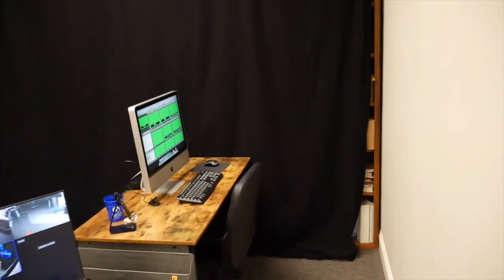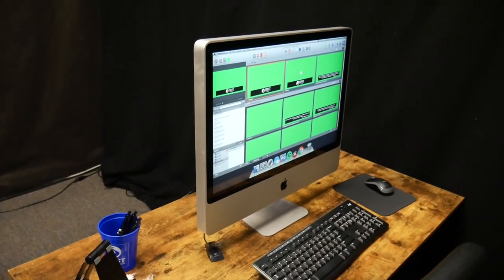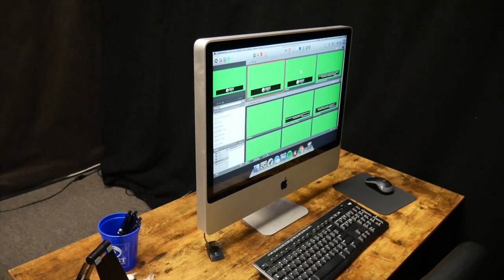The last computer desk is for our lower thirds. This is actually one of our oldest computers — it was in storage for a while. Interestingly, it works better than the newer computer for ProPresenter 6 because it hasn't had updates. When we move to ProPresenter 7, we'll probably need to adjust, but for now it actually outperforms the newer machine.